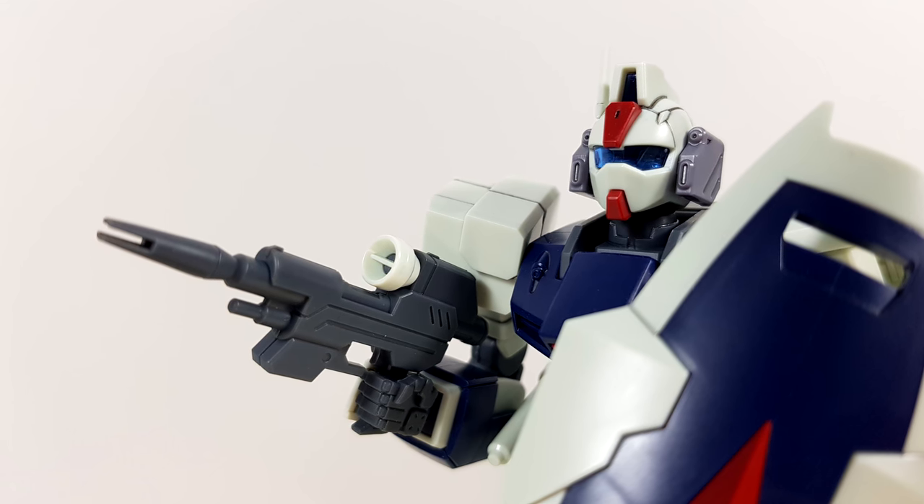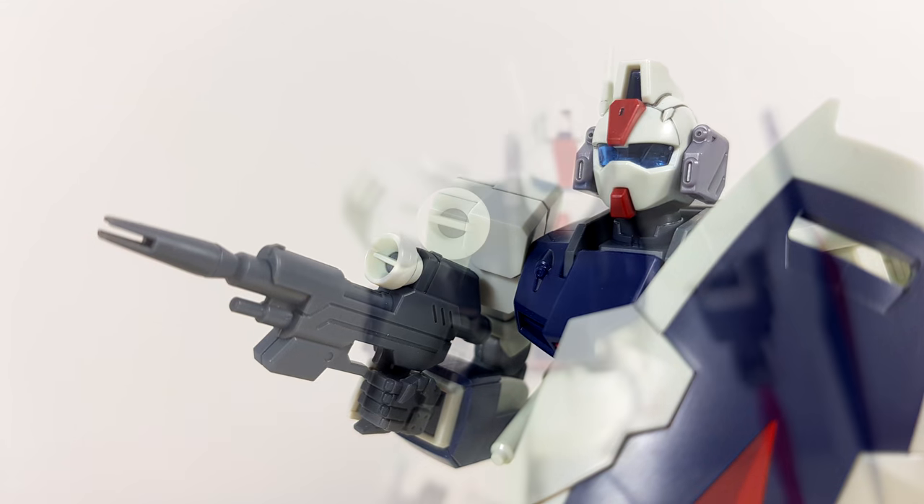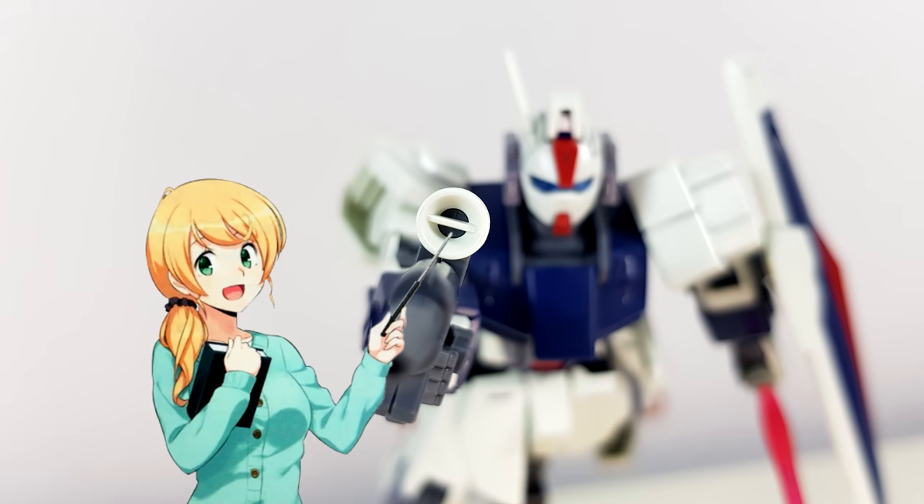It's not all doom and gloom with the beam carbine though. If you look at the scope — or sensor, however you want to call it — that usually very difficult-to-paint part is actually molded separately. So you can easily remove the white part and paint the gray part behind it, or put some kind of sticker on there, though unfortunately we don't get a sticker for that with this set.